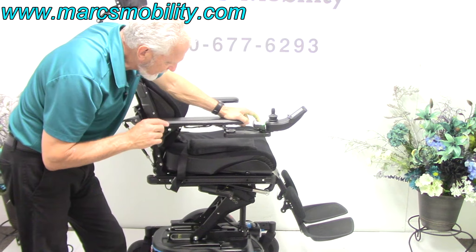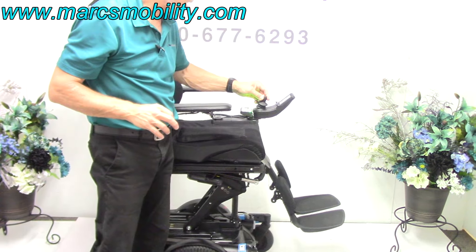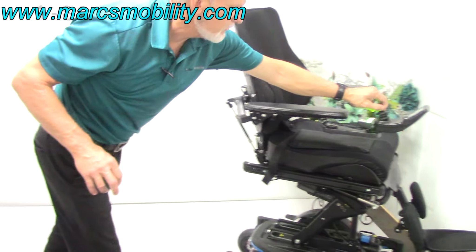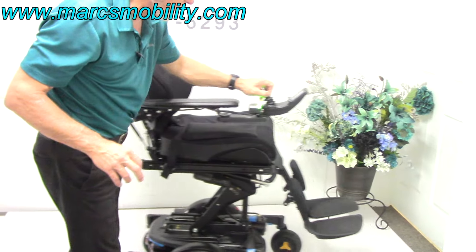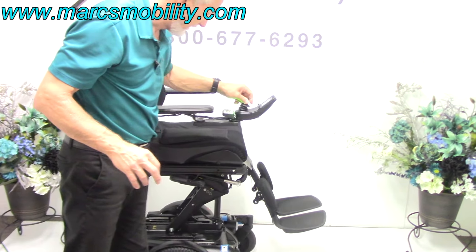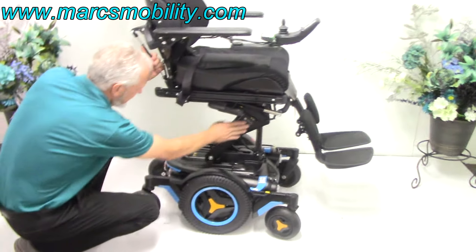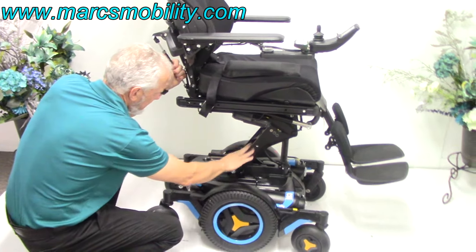You can drive this chair with the seat elevated, but it'll be at a reduced speed. As you can see, it still drives pretty fast, but the speed is reduced so you can still move around. The seat is elevated and we can see the armature for the seat lift — you can see how solid this is built.